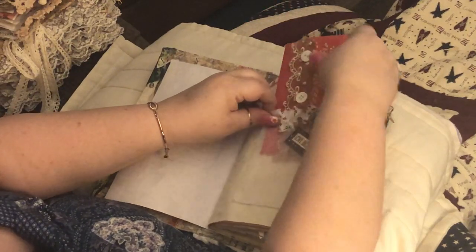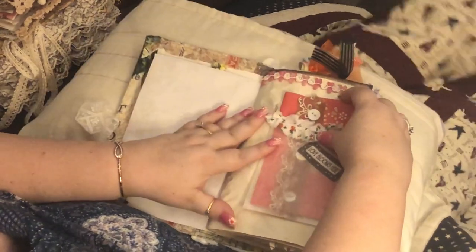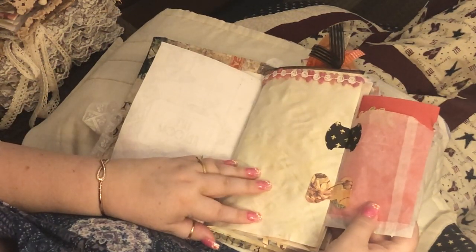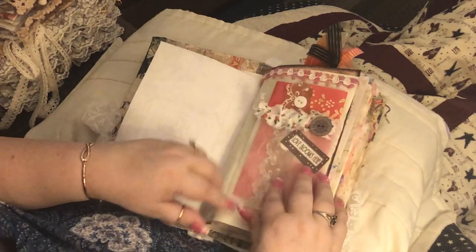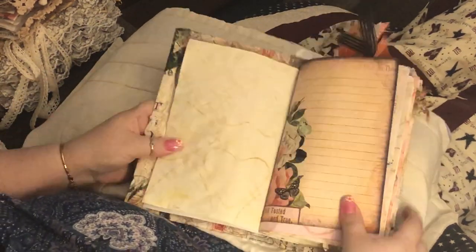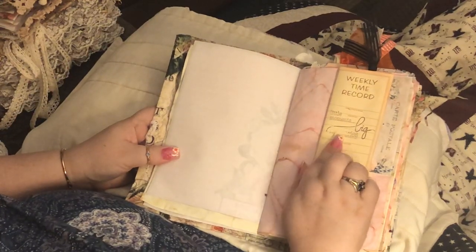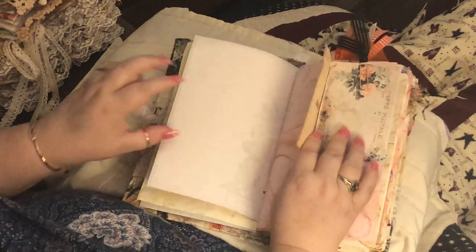I tried not to get too crazy with this one — I tend to over-stuff my journals. This folds out and you can journal here and here, and inside here you can even store something back there. Here's one of the journal kit pages, and I did some stamping — this is a weekly time card I made.